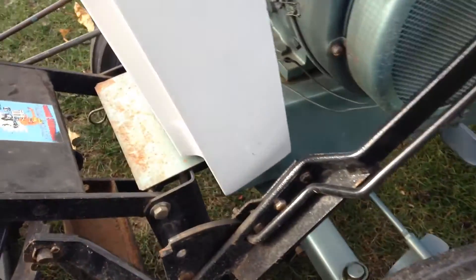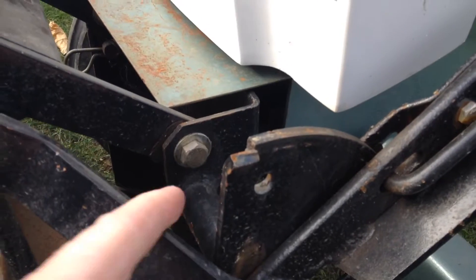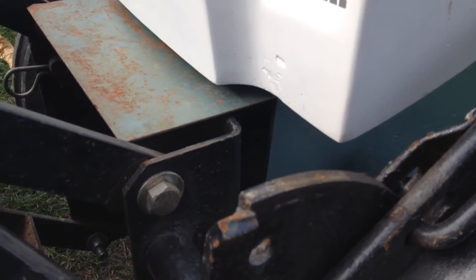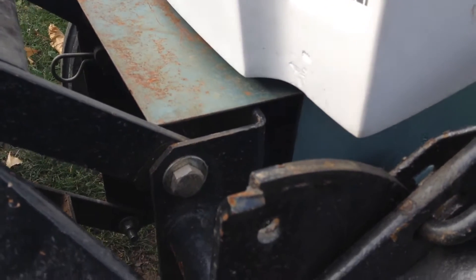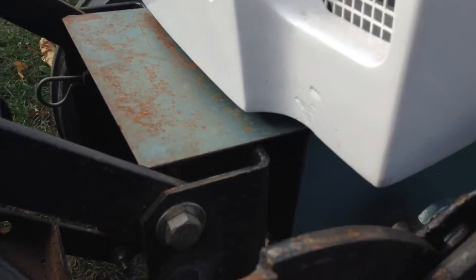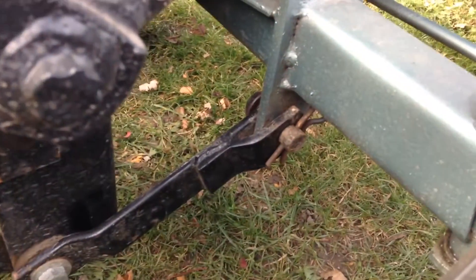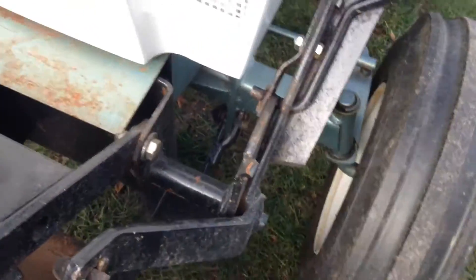Here it is Andy. The main part slides into the frame there — the mule portion of it. It's got the two tabs that go into those slots right in there, and then these two arms and a bottom hook into the bottom of the axle right there with the pins.